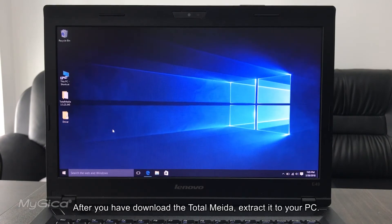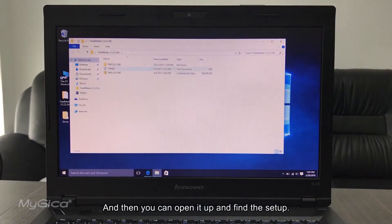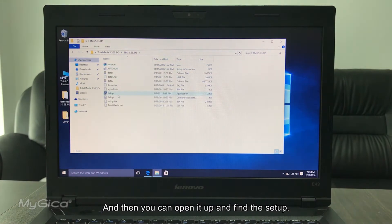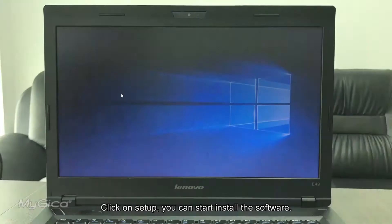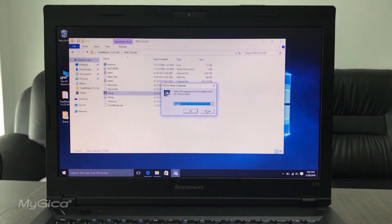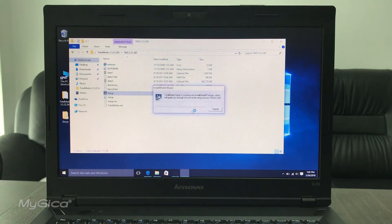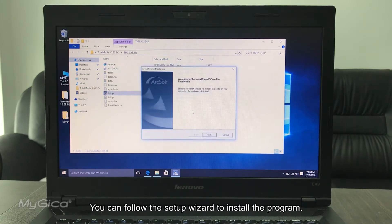After you have downloaded the Total Media software, extract it to your PC, then open it up and find the Setup file. Click on Setup to start installing the software. First, select your language.